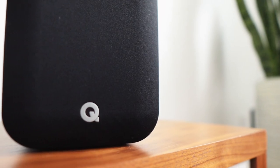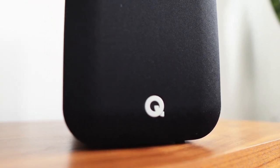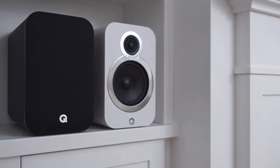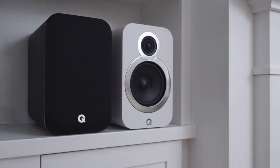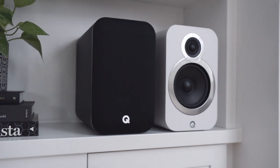The built-in amplifier is 130 watts — 65 watts times two of digital power. The 22 millimeter tweeter is decoupled to minimize any internal vibrations that could affect the audio, while the 125 millimeter mid-bass driver and rear-firing bass reflex port in each speaker support the mid and bottom end.